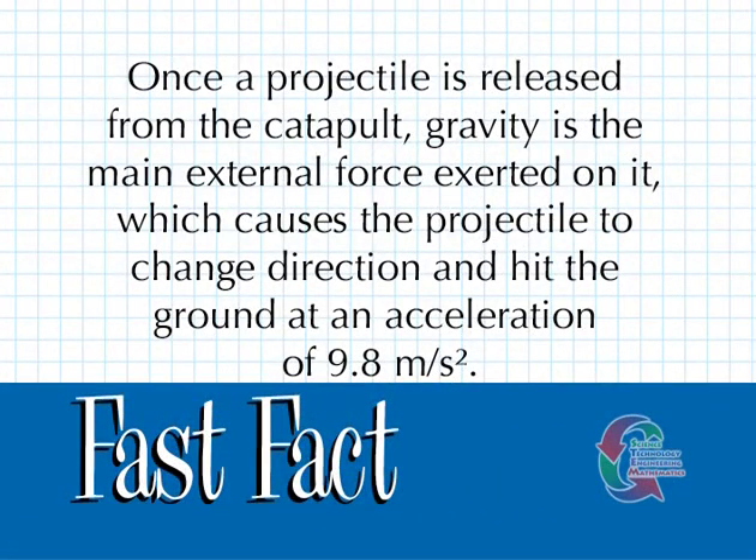Once a projectile is released from the catapult, gravity is the main external force exerted on it, which causes the projectile to change direction and hit the ground at an acceleration of 9.8 meters per second squared.